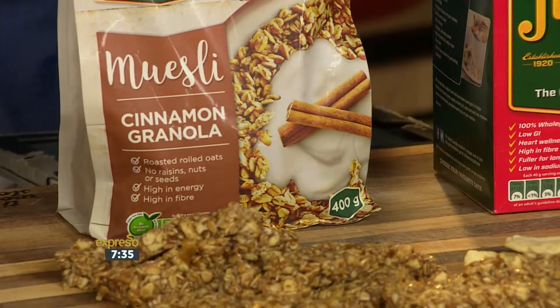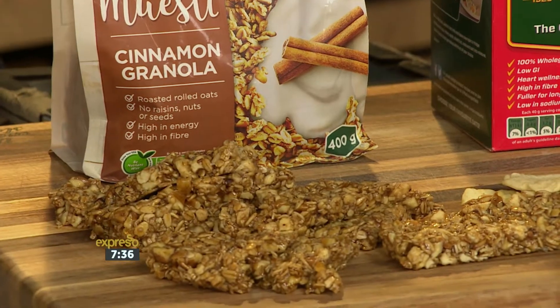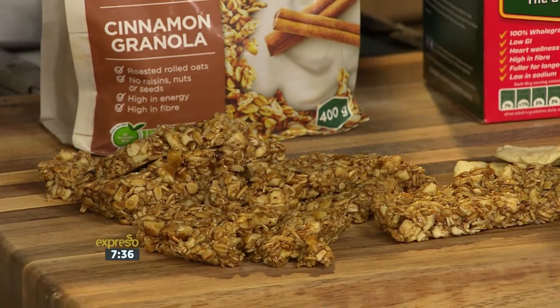Cinnamon granola and apple bars. Now the lovely thing about this recipe — look at these guys — quick, easy, no real cooking, and you can use any type of fruit or nuts. We're using pecan nuts and dried apple, but if you want to use apricots or walnuts, you can have fun with this recipe and change it up a little bit.